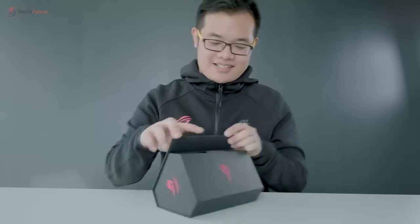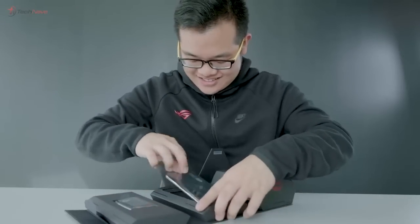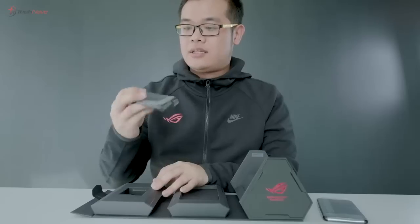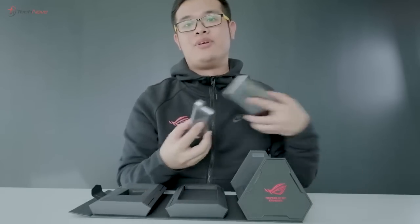Aero... domain... system, whatever that means. Whoa, man. Okay, so we have the phone right here. Just take this out, right here.